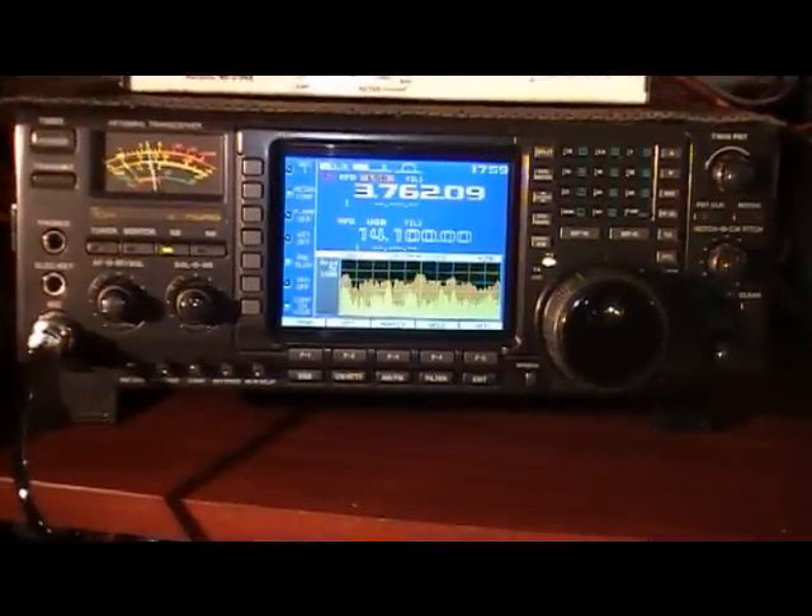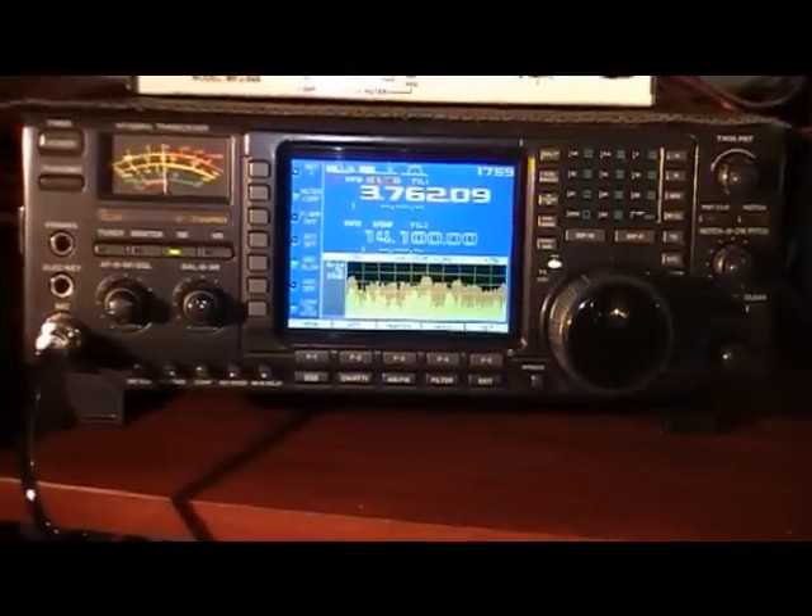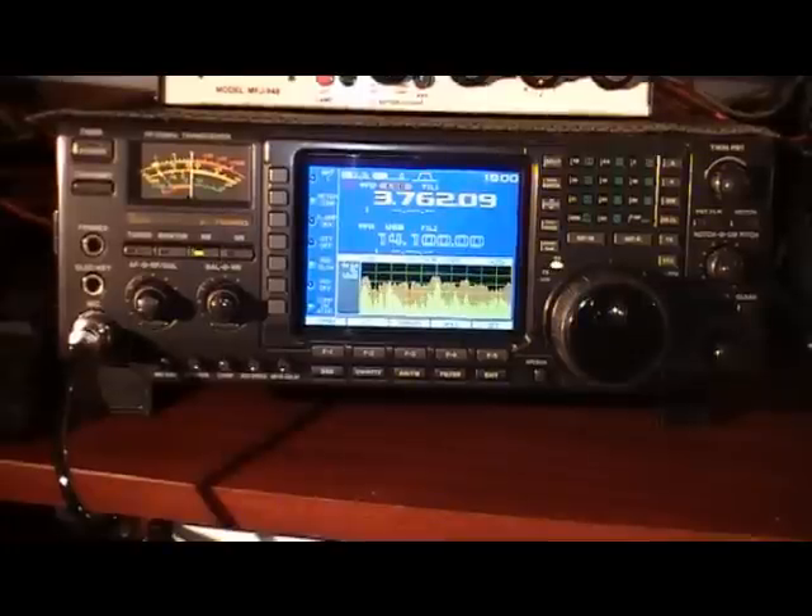Anyway it's a 756 Pro, hopefully with a bit better resolution than we had before. Just listening to this guy here, busy contesting away on 80m. So all the best, thanks for looking.